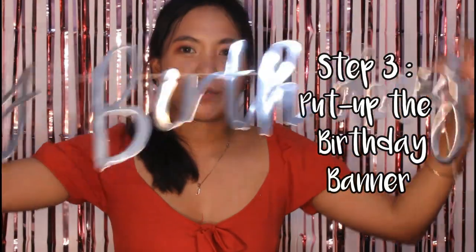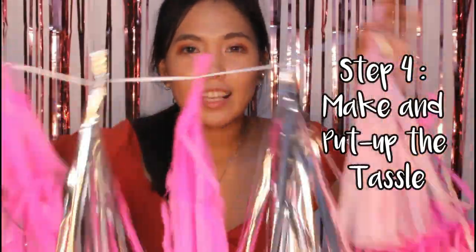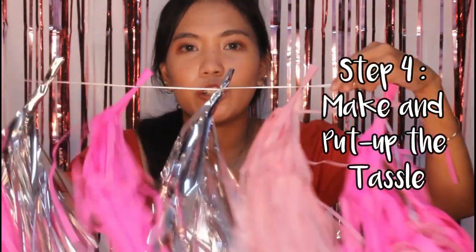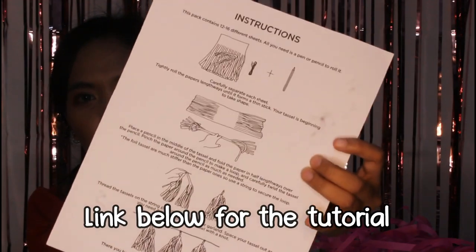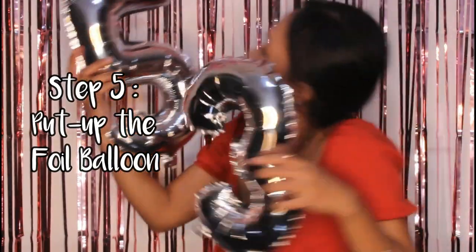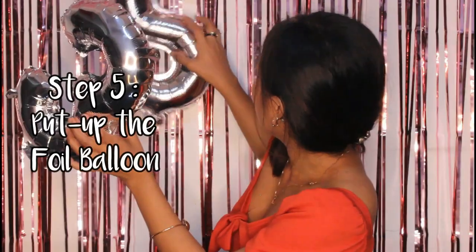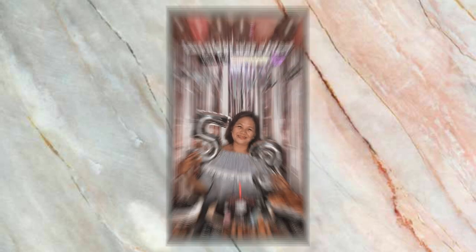Next is the birthday banner — no explanation needed, just put up the banner. Second to last is the tassel — just place it on the dining table and you're good to go. Instructions are provided so just follow those. Lastly is the foil balloon — just put it together with the rest of the setup. And here's the pretty girl, my mom, and her photo during her birthday. We're finally done!